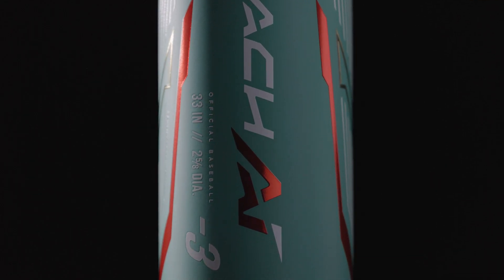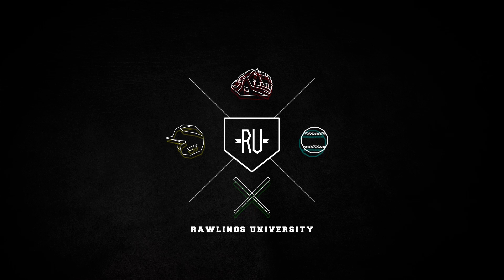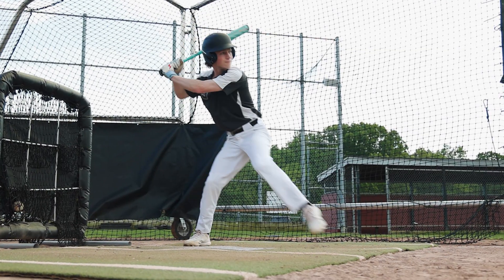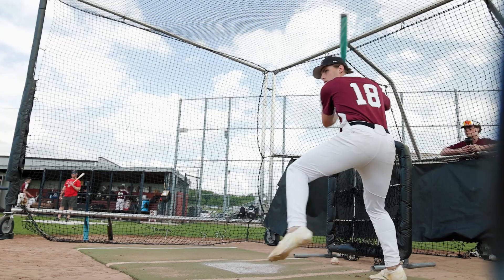What's up guys, Matt with Rawlings here to introduce our new franchise, the Mach-AI. The Mach-AI is a balanced one-piece alloy hybrid with a stiff feel and is the first in a series of Rawlings bats to utilize a supercomputer and artificial intelligence to generate a hitting experience unlike any other.